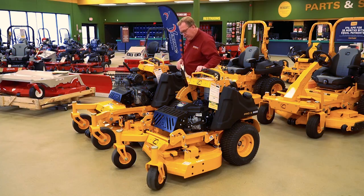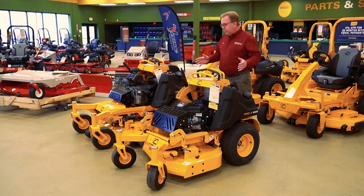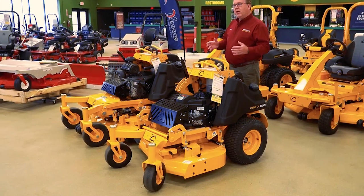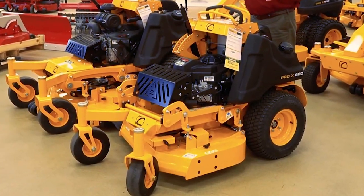From there we'll look at the Pro X 636. You'll notice it kind of looks the same but on a shrunken frame. So for somebody that needs a high production stand-on mower, does a lot of backyard work, and needs to get through gates, this is a great model to look at and consider adding to your fleet.